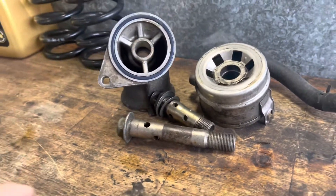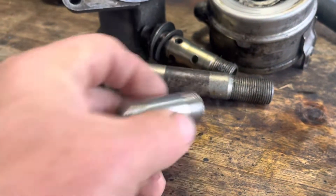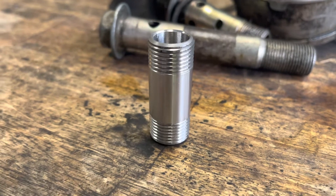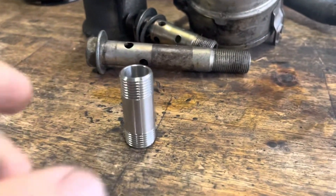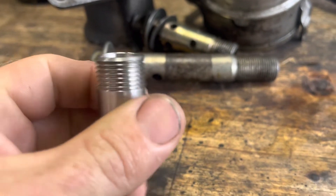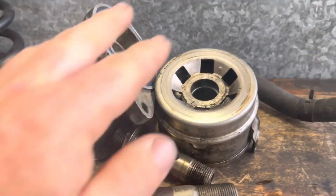Simple problem, simple solution. I'm going to replace all this with just this — it probably looks like a tube with some thread on it, and that's because it is. It's three-quarter by 16 thread, same on both ends, and that's going to allow us to fit a factory oil filter straight to the block. It'll seal just like the original used to seal to the block, but without any of that bulk.